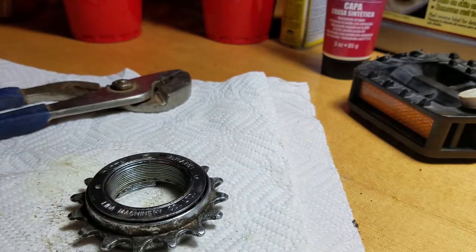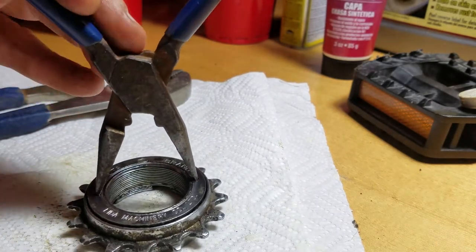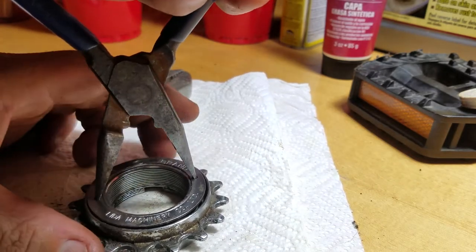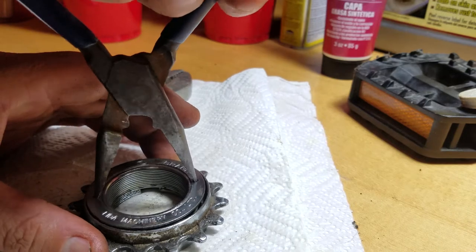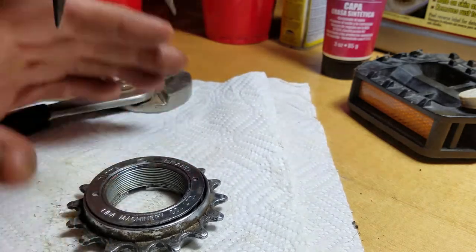So what you do is just grab some pliers and open them up until they fit into those little holes there, and then usually you can just crank this by hand. This would be attached to the hub still so you'd have that leverage, but you crank that by hand, hit it with some WD-40 or rust penetrator and it ought to break free. It works for me every time.